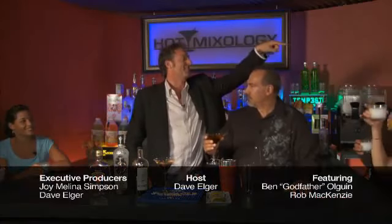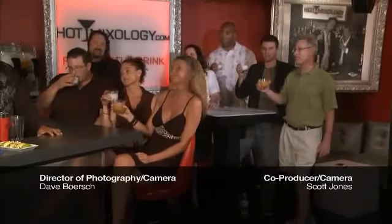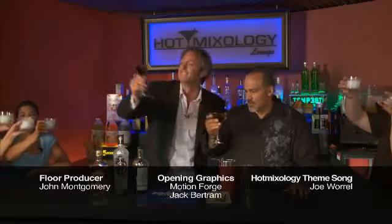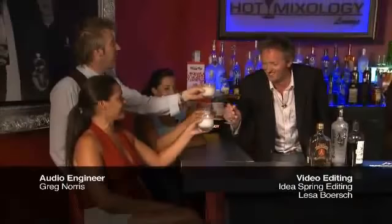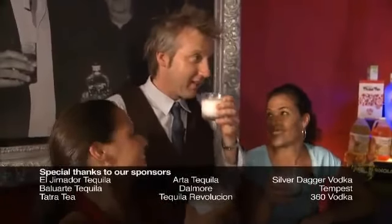Andre, next week you're here. Mike, you're back. Thanks — both Mikes. Joy, thank you for always making it possible. Watch Hot Mixology and watch every week. Salud, everybody. Salud!